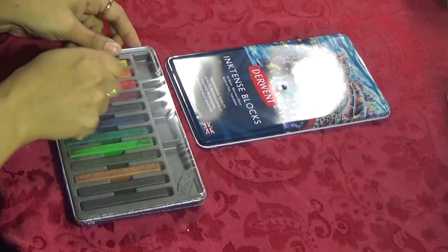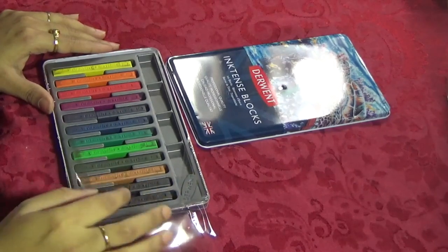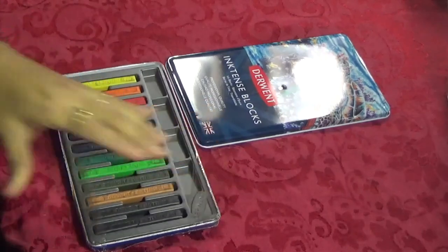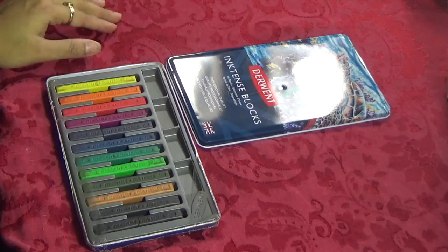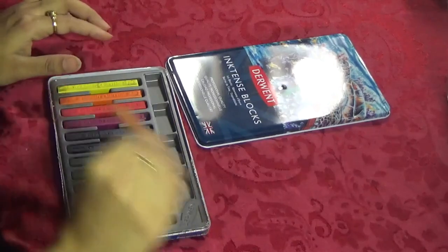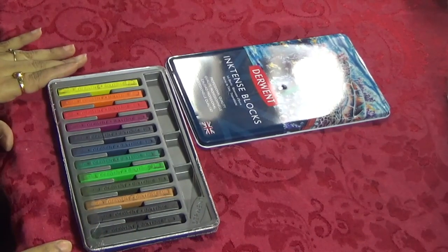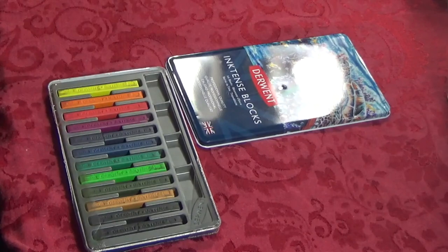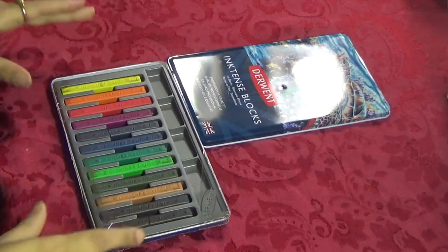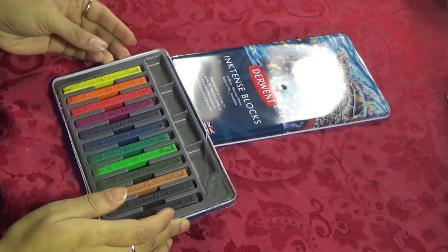You have to rip off the cover to open the box. These blocks are somewhat fragile and break into small pieces, but that's not a big concern because this is not meant to be used as a dry medium. It's more of a wet medium, so whether it's a full stick or smaller pieces it doesn't matter much. It is soluble ink — somewhere in between watercolors and acrylics. It has properties that make it look like watercolor, but I think it behaves more like acrylics.